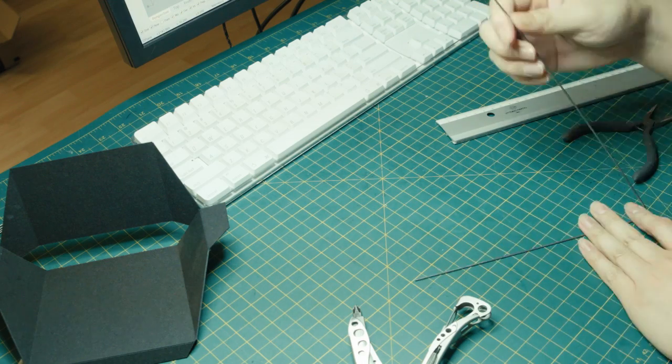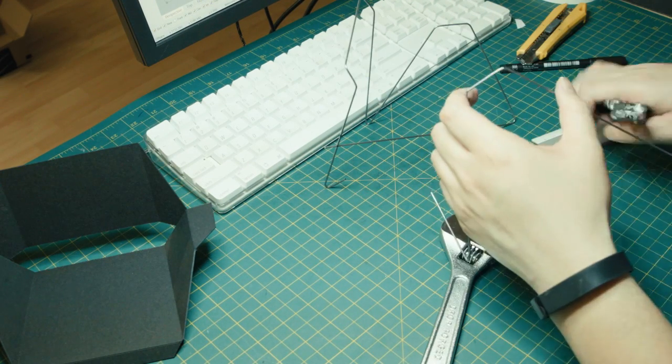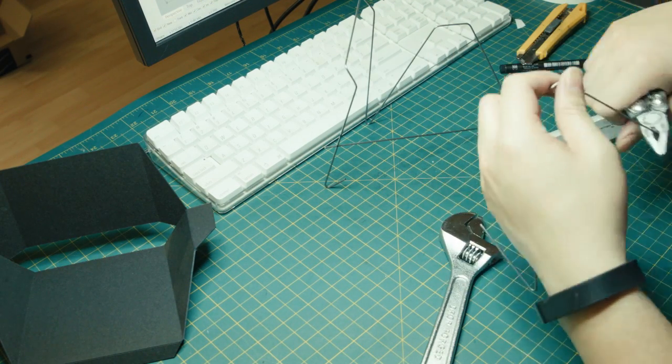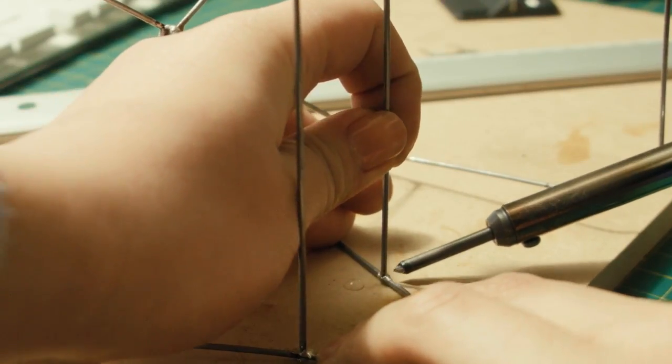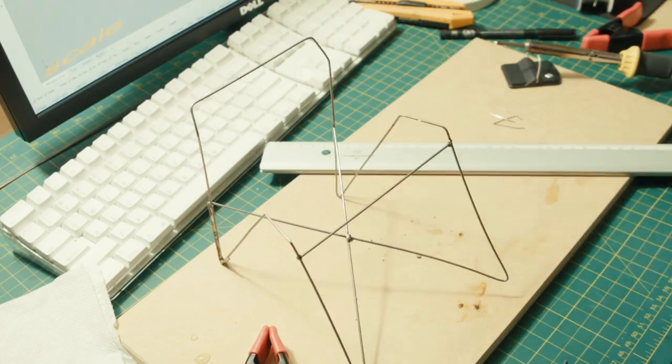I'm using a thin steel rod for the legs, which will be metal tubing in the full-scale fabrication. It's kind of hard to bend. The best way to fix the form is soldering it together — I have a third hand to help me hold things together.